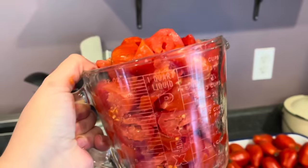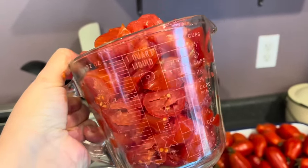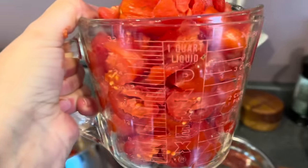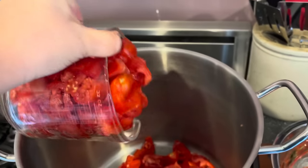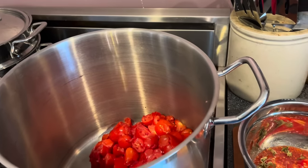You definitely don't need to measure your tomatoes, but just for reference in this video I'm using 30 cups of chunked tomatoes to give you an idea of how much it yields. You can use whatever quantity you want — just know that it cooks down an awful lot.